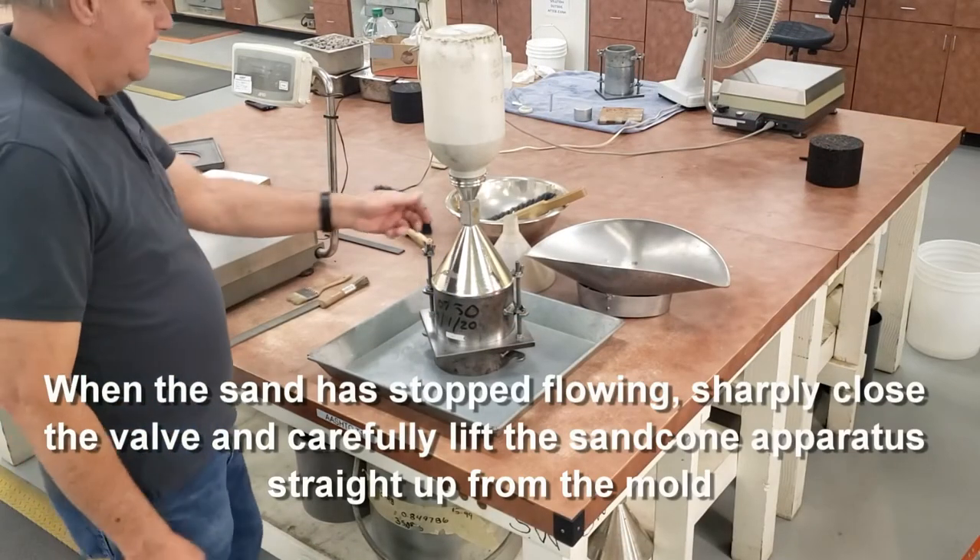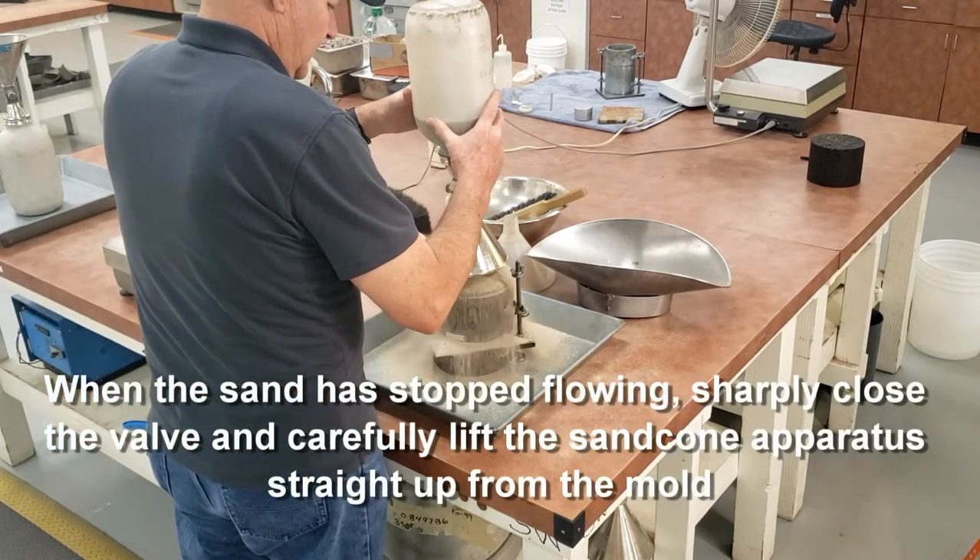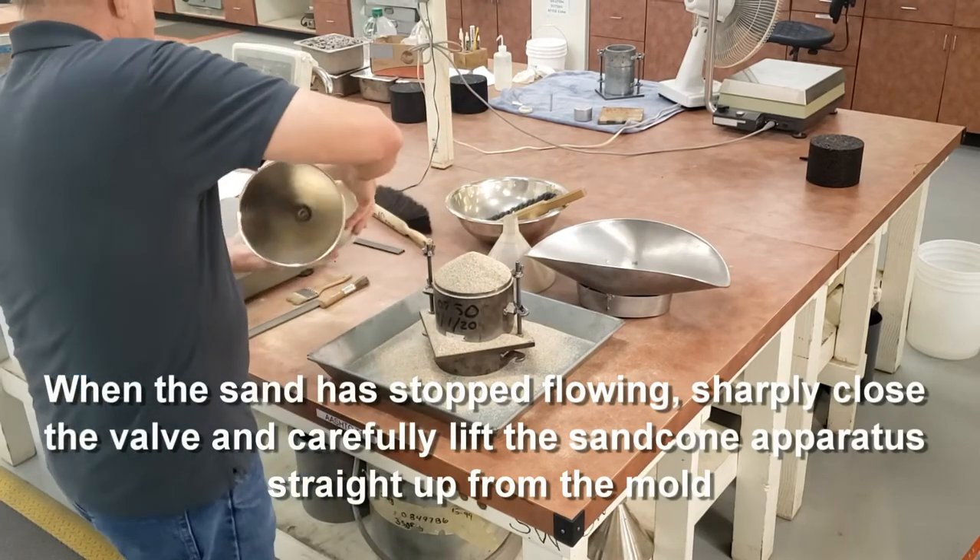Once the sand stops moving, close the valve and carefully remove your apparatus from the mold.